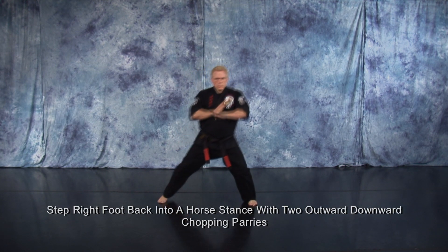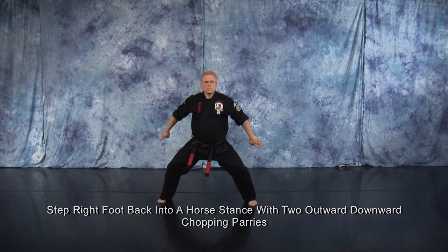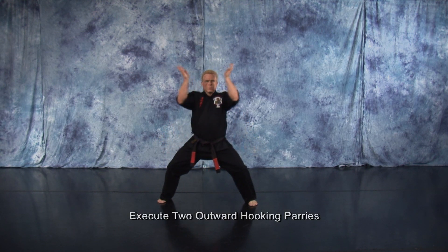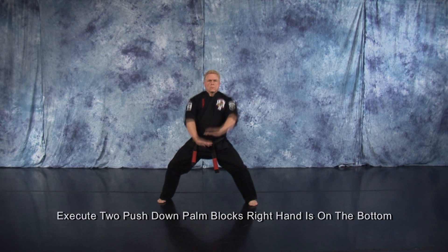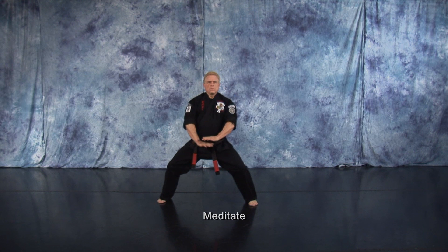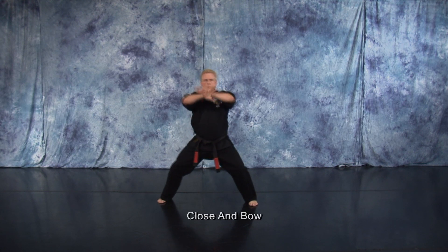Step back with your right foot into a horse stance with two outward downward chopping parries. Execute two outward hooking parries. Execute two push down palms — right hand is on the bottom. Meditate. Close and bow.